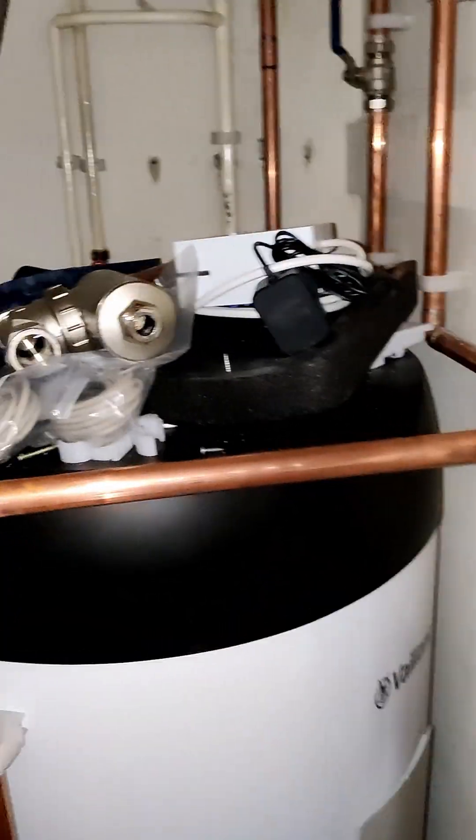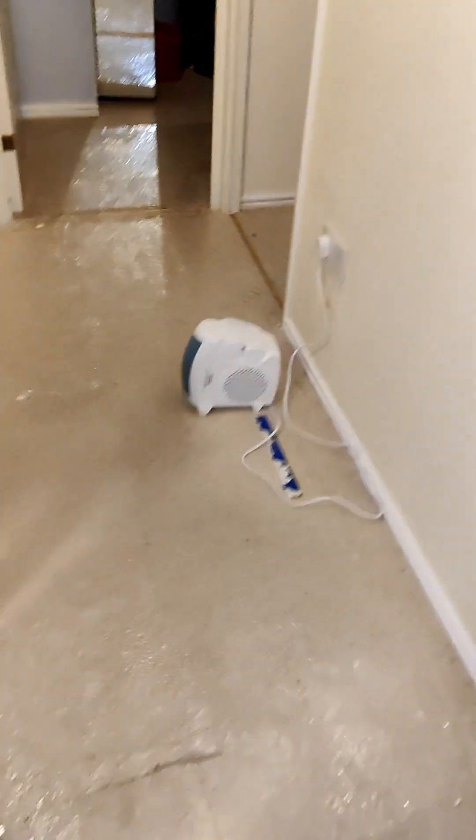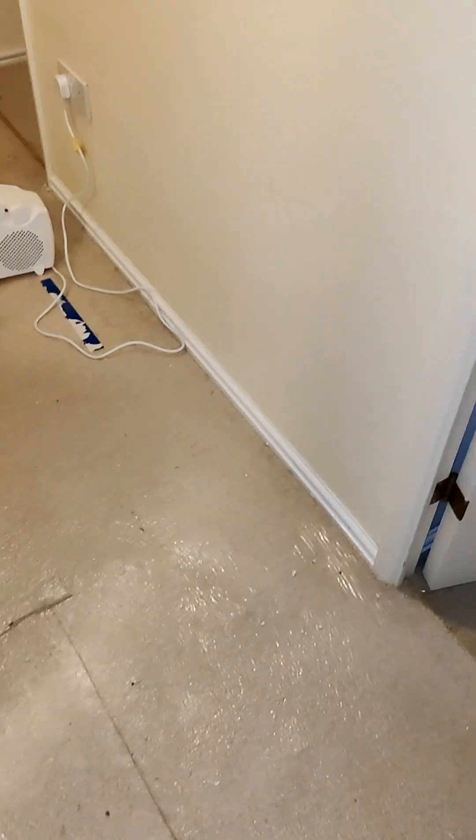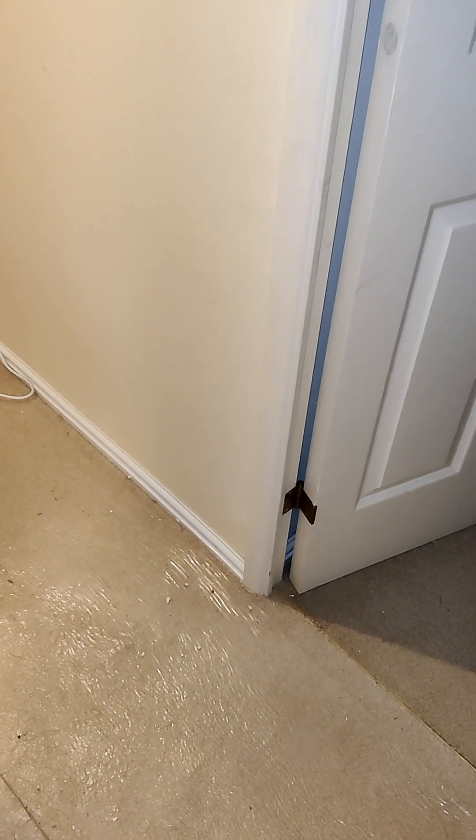They also completed the radiator circuit under the floors today with just a little bit more soldering, so that is all complete. Even though you can't see it now, I think I've got some pictures so I'll check them in.